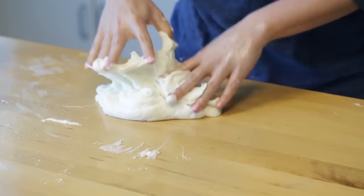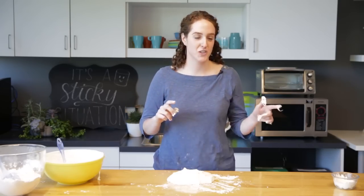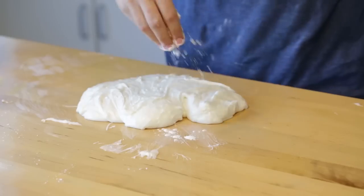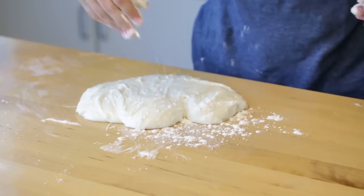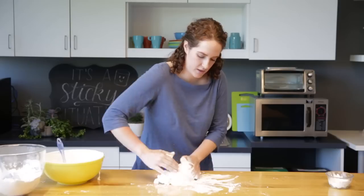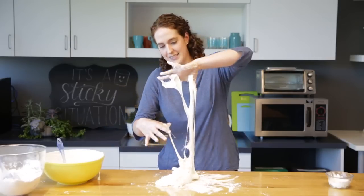As you can see it's starting to stick to everything — looks like I need more shortening. We're also gonna add some powdered sugar to incorporate it as well as keep it from sticking. Work it in so you can make it a smooth elastic consistency. Well, I think we've had enough fun for one day.